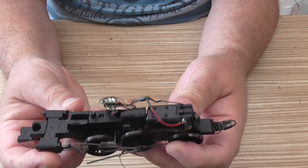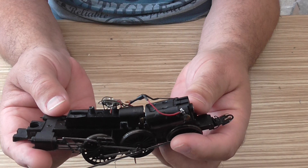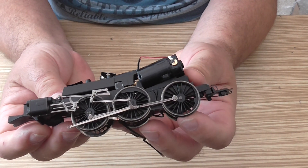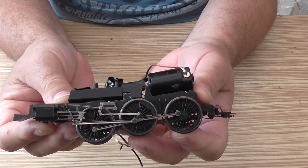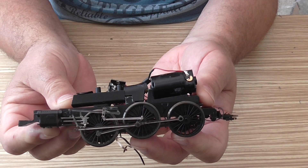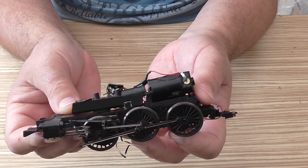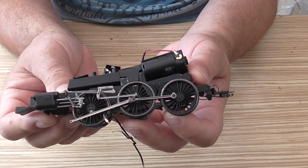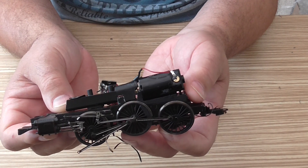I've had a look on eBay for a secondhand chassis for this class or the Patriot class but there's nothing suitable at the moment. Hope this gives you an idea of what the chassis looks like, even though it's flopping all over the place. If anybody out there knows where I can buy one — I've searched the internet and can't find anything.